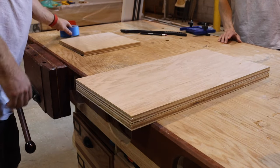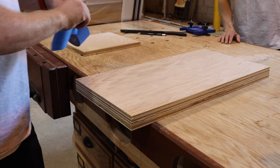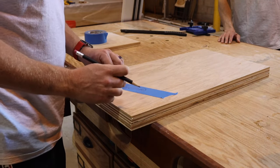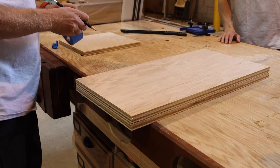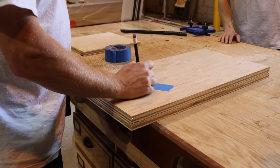One of the things I like to do when doing builds with multiple parts is mark the parts. Painters tape works great with a pencil or a Sharpie — put some tape on the parts, stack them together, and you have all your parts organized. Or you can be like me and rip it off because you marked the wrong part. This is just the first of many humorous 'you've got to be kidding' moments in this build.